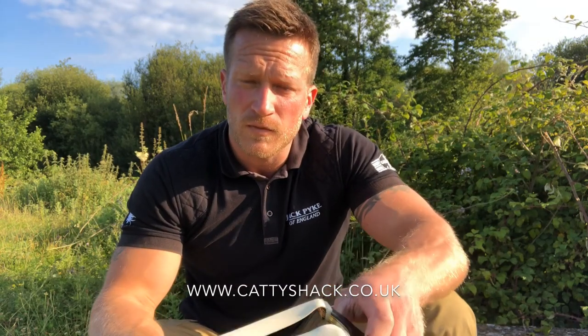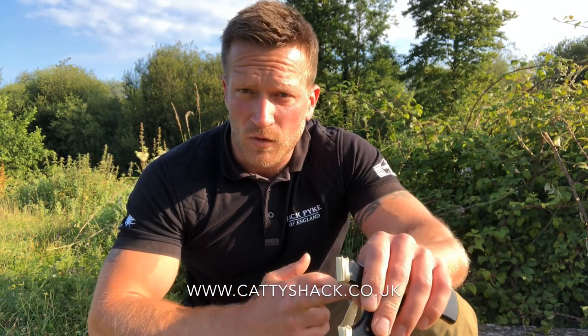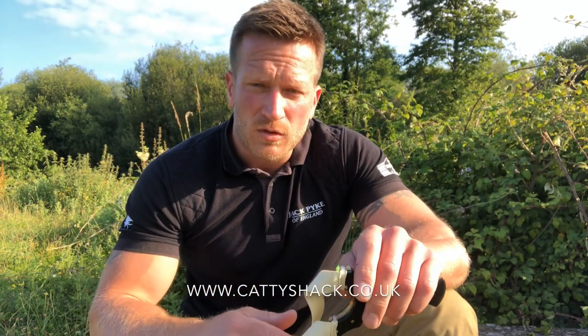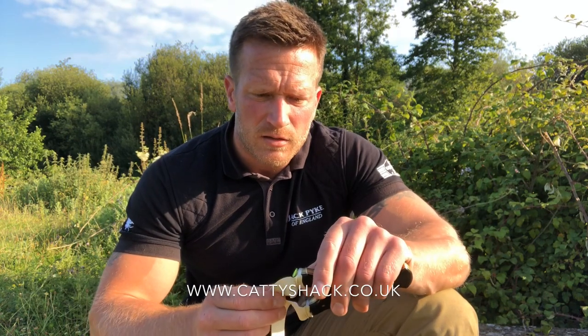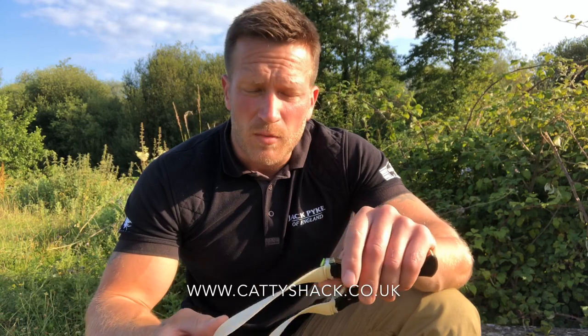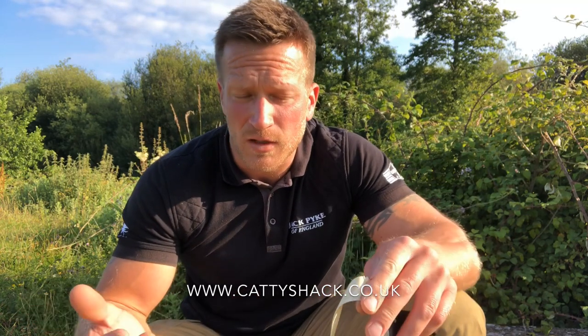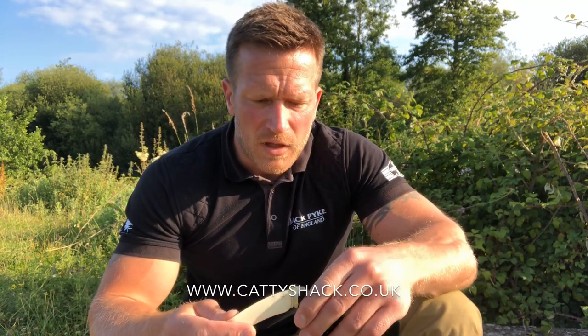Right, morning everyone. I want to do a quick video this morning on optics — get asked about optics a lot, my opinion on optics, whether optics are any good at range. I just thought I'd do a little video on it and try and cover it as best I can. As always, these are my opinions, it's what works for me. This is what I think will probably work for most of you.